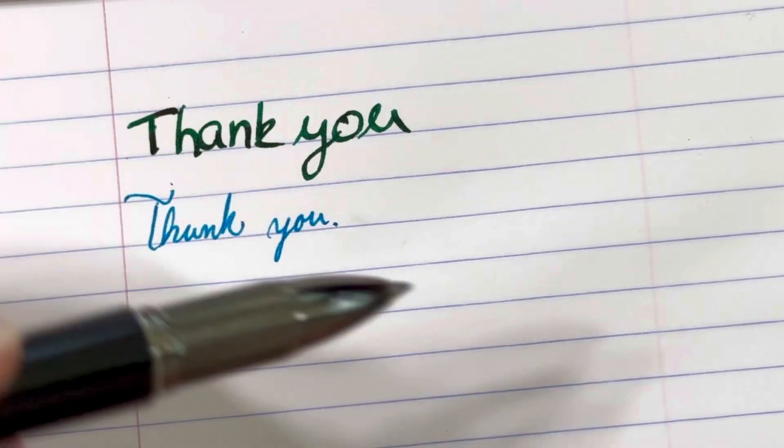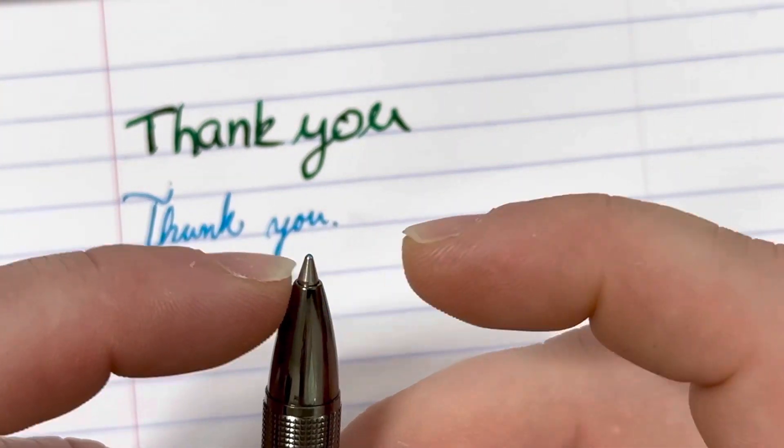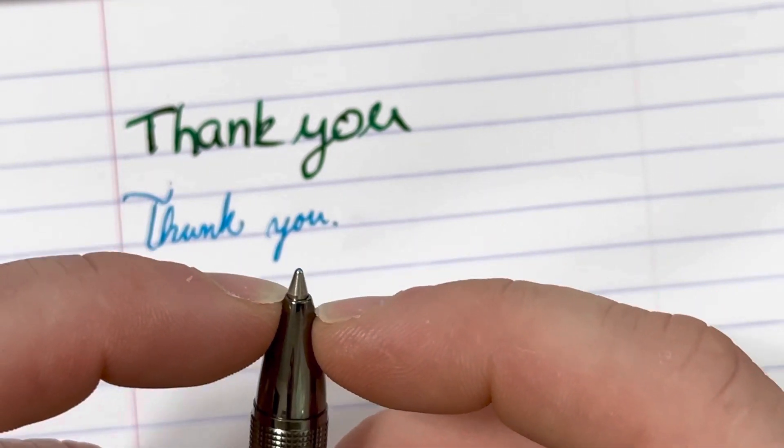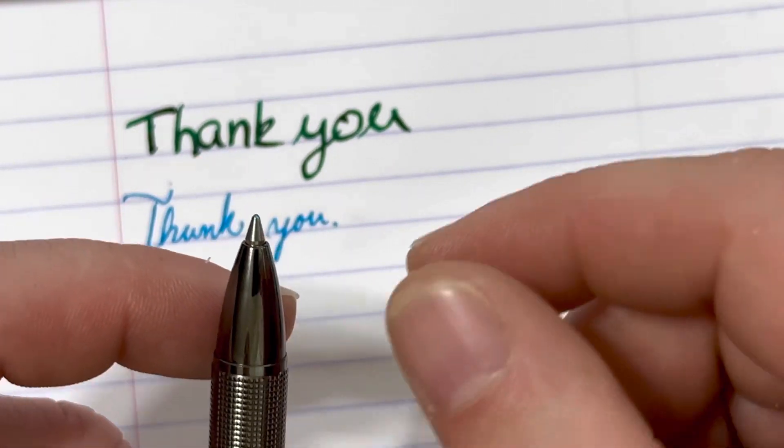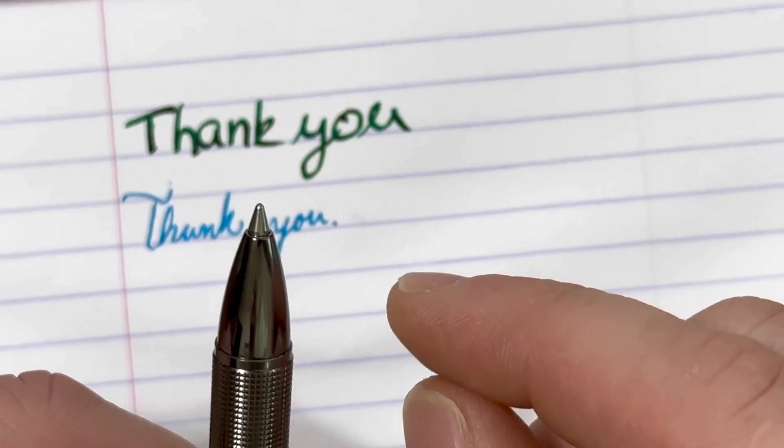This is capable of taking a fine, medium, broad, or you can actually go up into the fine liner refills for this. And it will take a multitude of thicknesses of fine liners also.